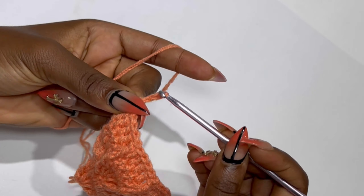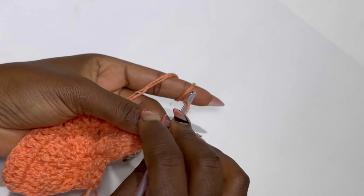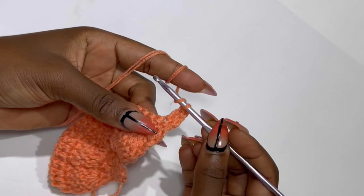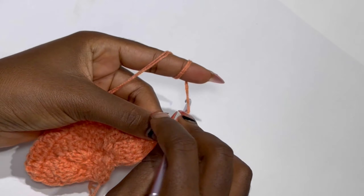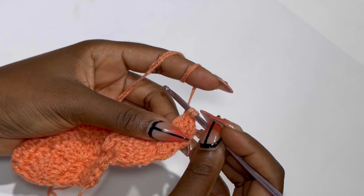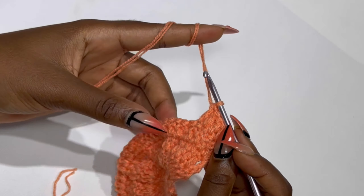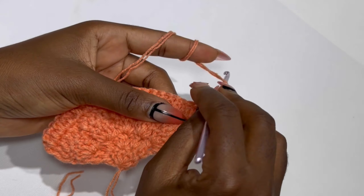You are going to keep alternating between the back post row and the front post row until you get to row eight. If you are making for a medium or big size bra cup, work eight rows. If you are working for a small bra cup, make seven rows. Work until you get to row seven or row eight for the various cups.